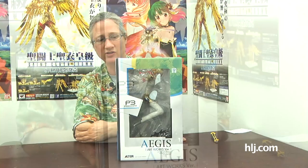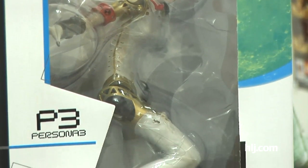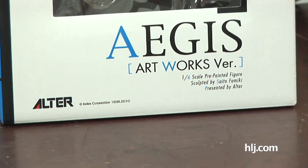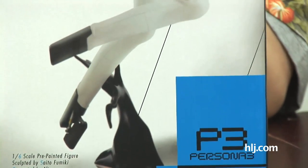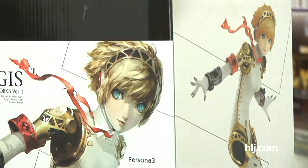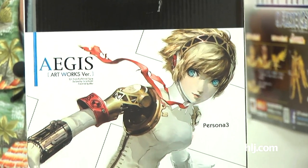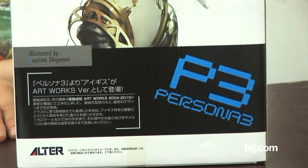What I've got to look at this week is the figure of Aegis from Persona 3. This is from Alter. We're checking out the box here — a nice 1/6 scale figure, so it's pretty sizable. I'm going to turn it around so you can see a full shot of the figure on the side of the box. Pay close attention to the image on the back, because this figure is actually sculpted after a piece of artwork — and I think you'll be amazed at how closely the figure matches it.